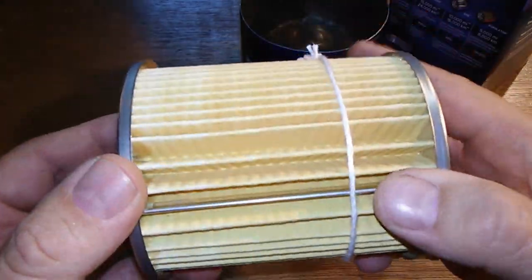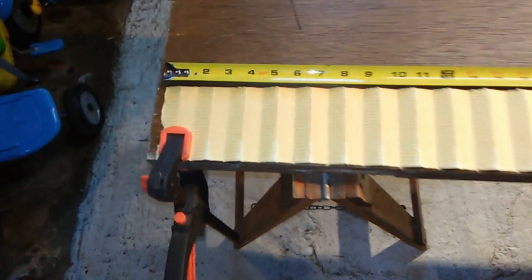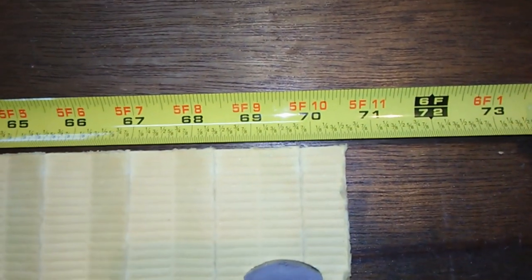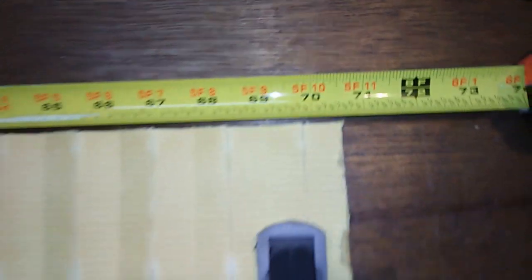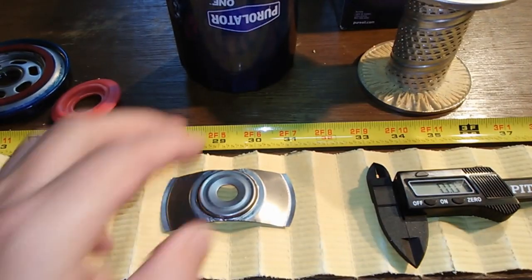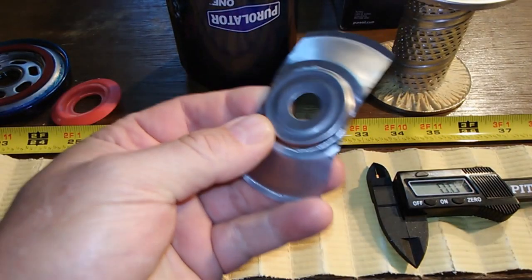Let's cut this open and see how long the media is. Here it is all laid out — she's 70 and a half inches long. And I forgot to mention: it has a leaf spring.